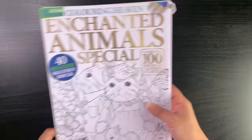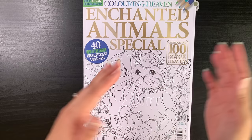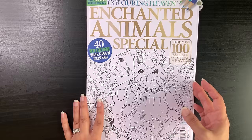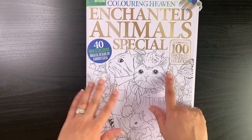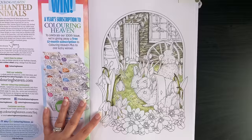The next WIP is one of the spring season options I'd pulled out — Coloring Heaven Enchanted Animal Special, with illustrations by Kanoko Igusa. She's apparently coming out with a new book at some point soon, which I'm quite excited about. I'm hoping it won't just be a reprint of illustrations already in the Coloring Heaven book, but will include new ones.